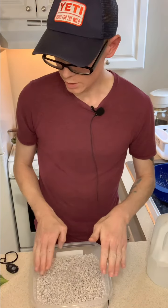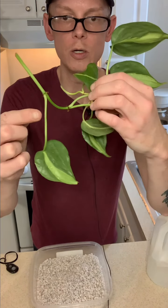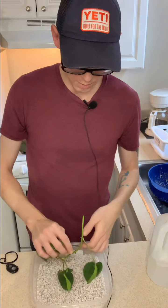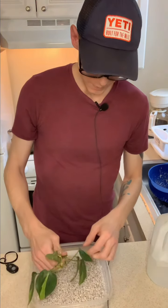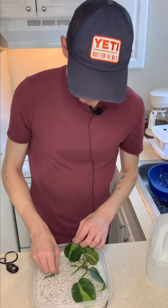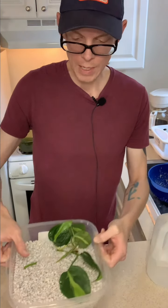Now we want to take our cuttings and place them in here. Let's start with the Philodendron Brazil. Here are the nodes — there's one right here, right here, and one right here. We want those to be submerged into the perlite. Right between the stem and the other part of the plant is where the nodes are, and they're submerged. That looks good.